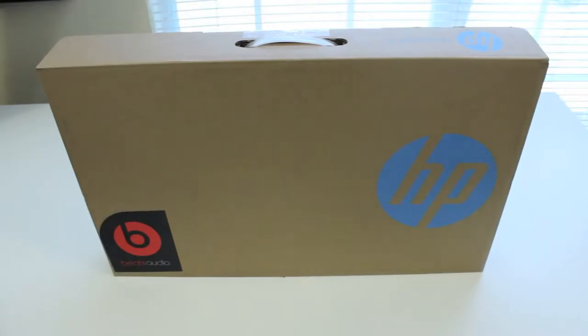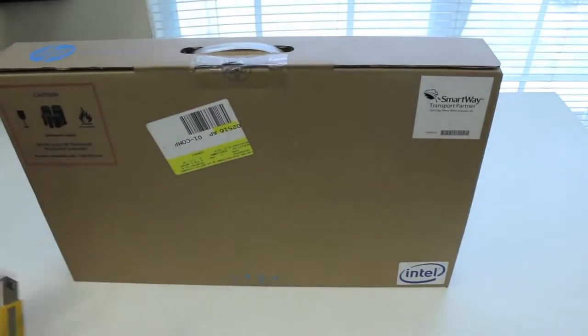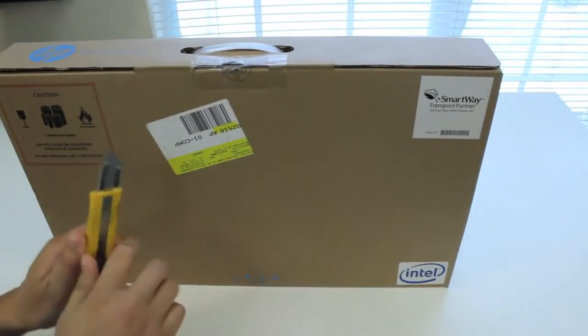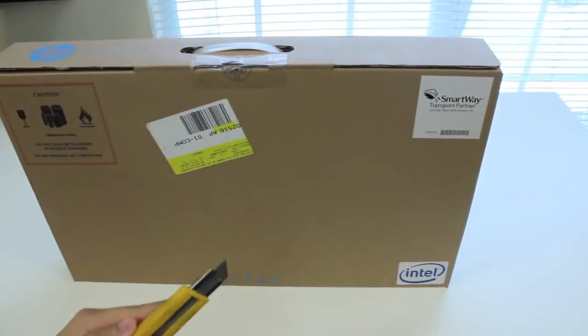All right guys, just picked this laptop up from Best Buy for $749.99. This laptop features a 15.6-inch touchscreen display, a fourth-generation Intel Core i5-4200U processor, 8GB of RAM, 750GB hard drive running at 5,400 RPM, and Intel HD Graphics 4600 graphics card.